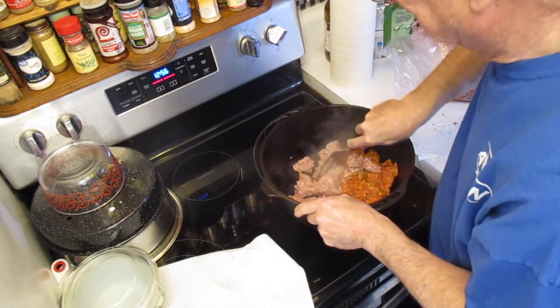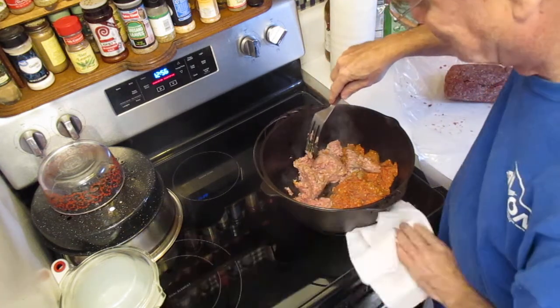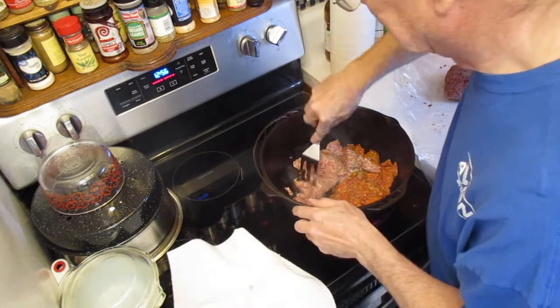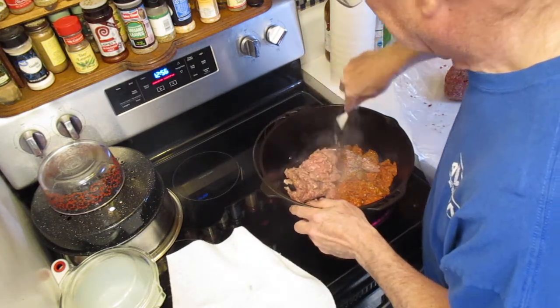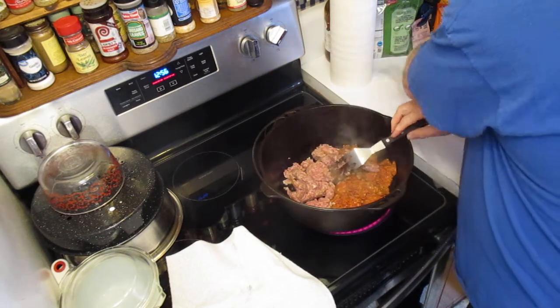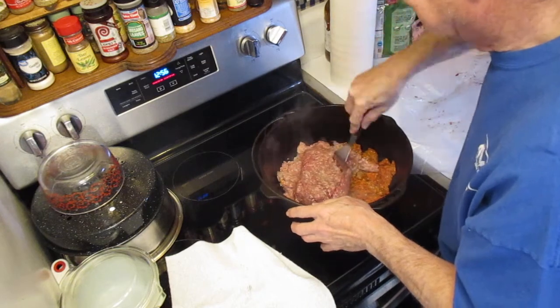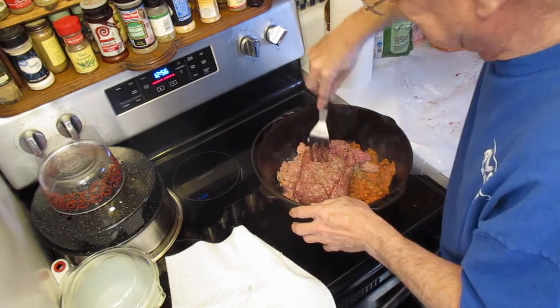I put about a tablespoon of bacon grease in there, and that keeps the sausage from sticking to the Dutch oven. Then I put some hamburger in here and mix it up. In case you haven't figured out what I'm doing — when I cook, I tend to cook the way I did when I was a kid.